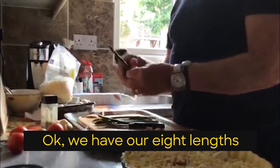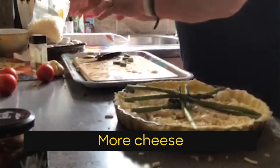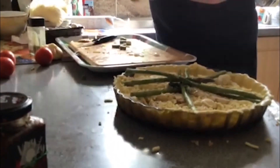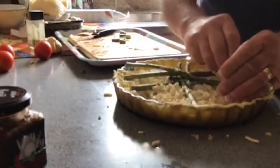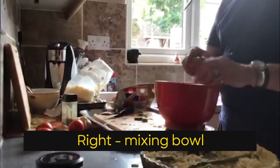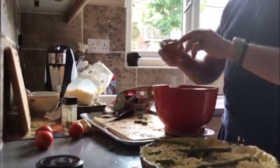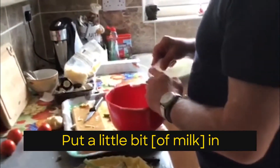Another layer of cheese. We've got our eight lengths of asparagus. More cheese. Mixing bowl.